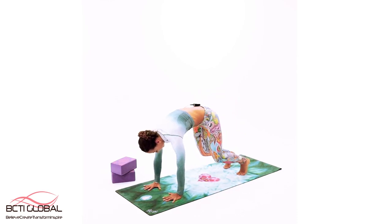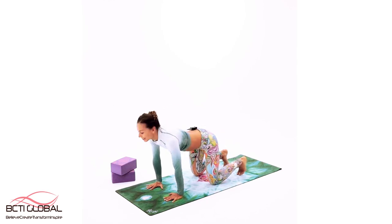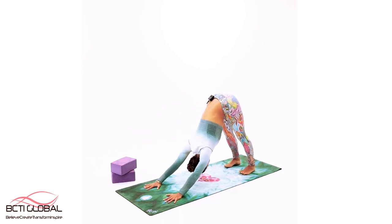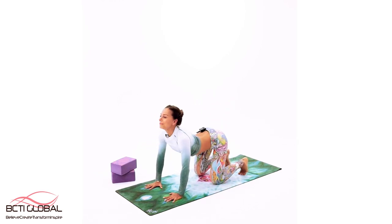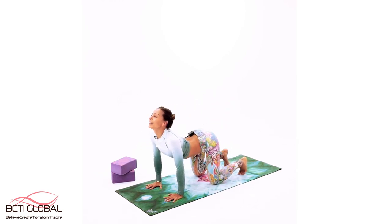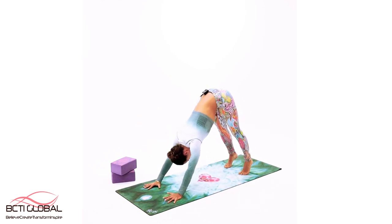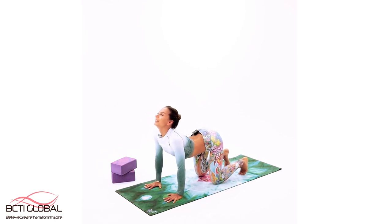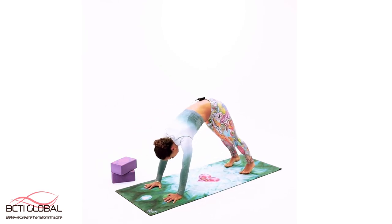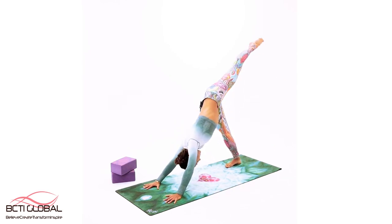Back to downward facing dog — nice. Continue with the next: look forward, bend those knees, take it down on the floor, right up, exhalation all the way back. One more time — down, knees on the floor, deep press, all the way back down. Downward facing dog — look all the way up, take it back, exhalation, rest, breathe.